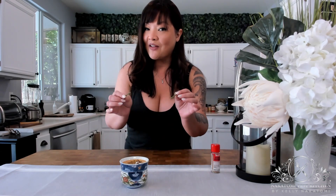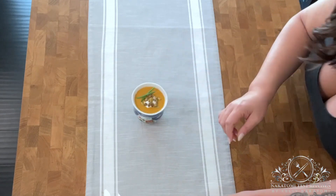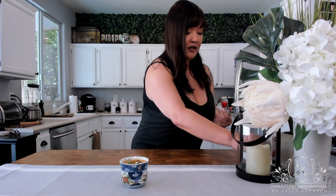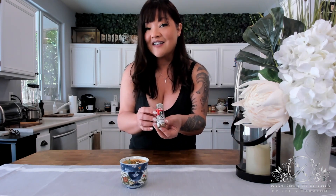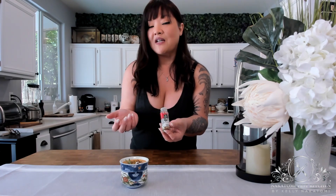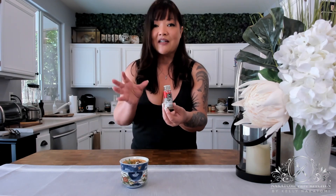And a couple of sprigs of chives, which go great because we already have those sweet yellow onions in the soup. Then a final dash of shichimi — shichimi togarashi is a Japanese hot pepper blend. 'Shichimi' literally means seven flavors, so it's got Japanese chilies, sesame seeds, and several other ingredients that make it a little hot but not super super hot.